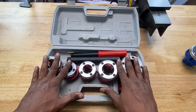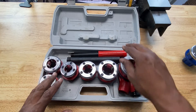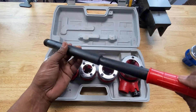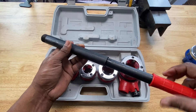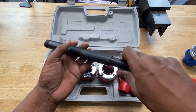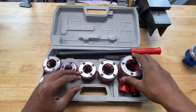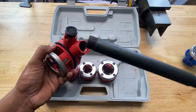Now that you're familiar with the dies and die heads, let's talk about how to put this ratcheting pipe threader together. It comes with a handle in two pieces that you have to screw together. Then we're going to take the ratcheting mechanism — the ratcheting head — and screw the handle into it. Make sure it's nice and tight.